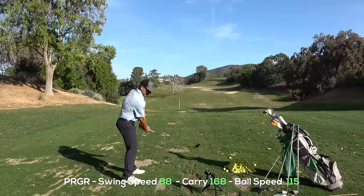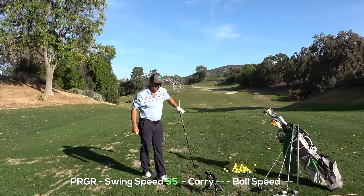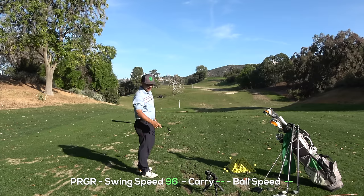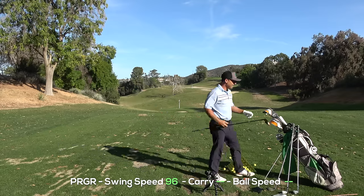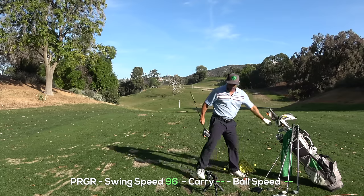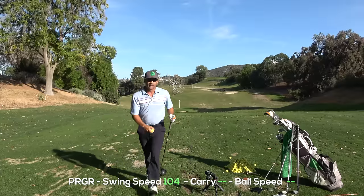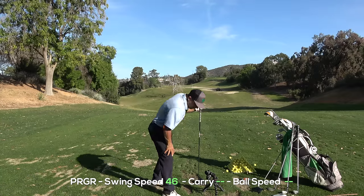Let's try something — watch this. The PRGR just picked up my swing speed at 95 miles an hour just by swinging a club with no ball. Watch this — 96. Nothing on the Swing Caddy — it won't pick that up. This is so cool because the PRGR will measure your swing speed just by swinging a club. Let's see — 104. What if I throw one? 46 miles an hour. Ouch.